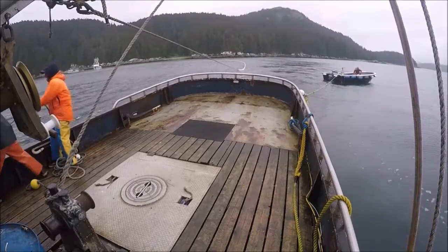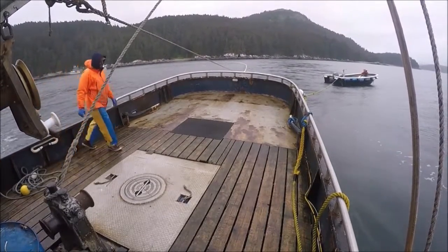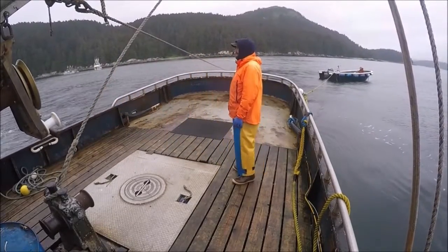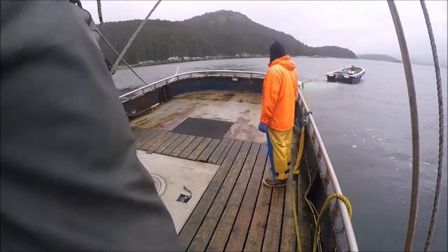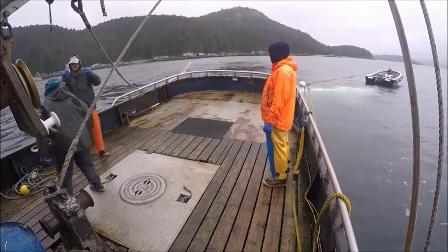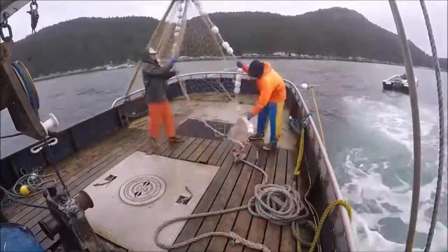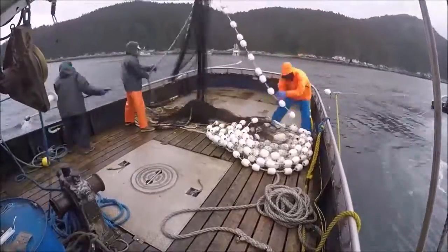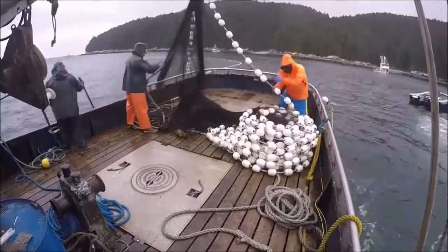You can see the skiff back there in the background. Now that it's tied to the back of the boat, the skiff's job is to keep the seine taut as we haul it in, to keep fish from swimming out the bottom as we close it up to form a purse. It also tows the boat against currents and winds and keeps us away from snags and other potential hazards. You can see this footage is sped up — I don't know, like 16 or 32 times speed.